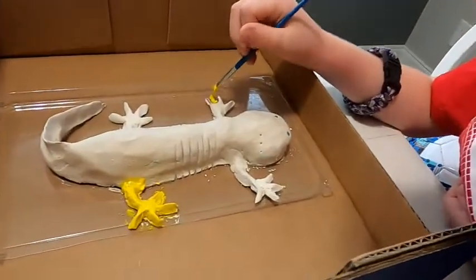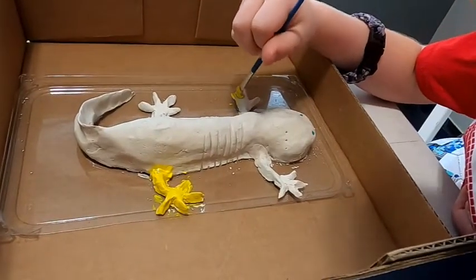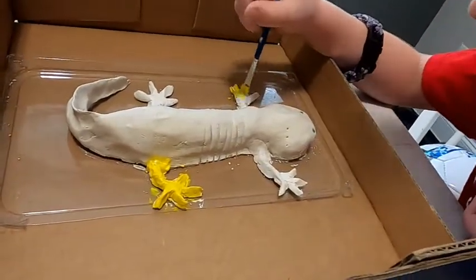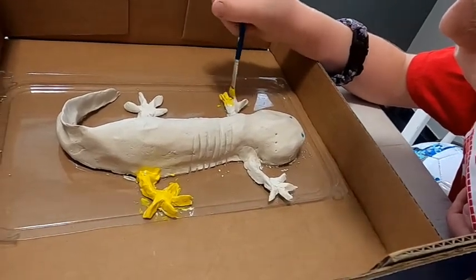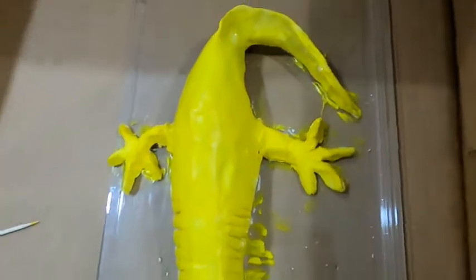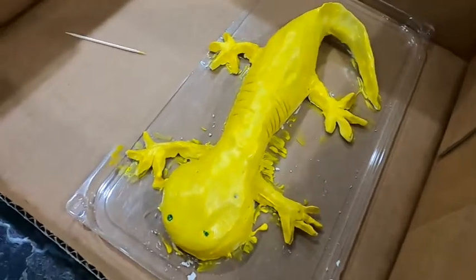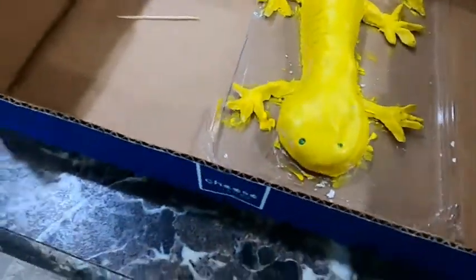We won't video the whole painting — we'll come back once he's all finished. Alright, here's Silas's axolotl, fully painted. Now it just has to dry. He's a cute little yellow guy! Silas, what colors can axolotls be? They can be yellow, pink, blue, and black. What about white? I think I've seen some white ones and some gray ones too.